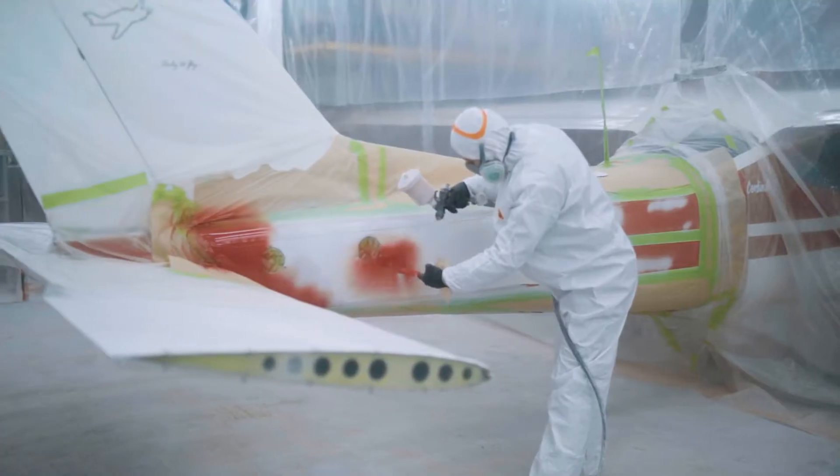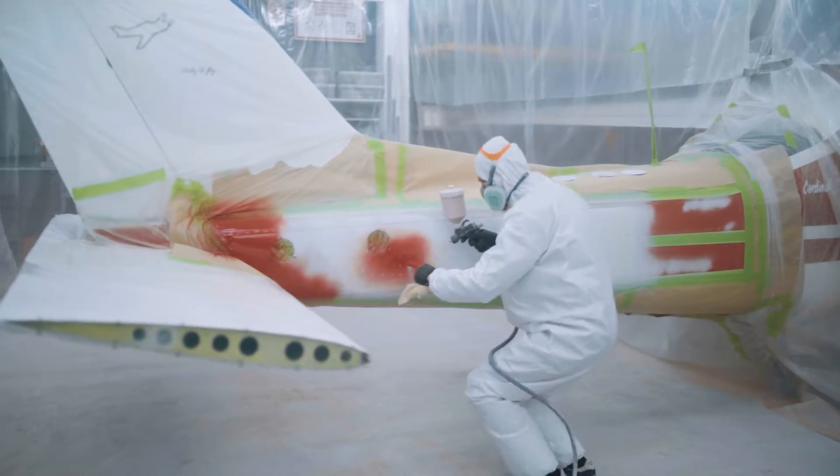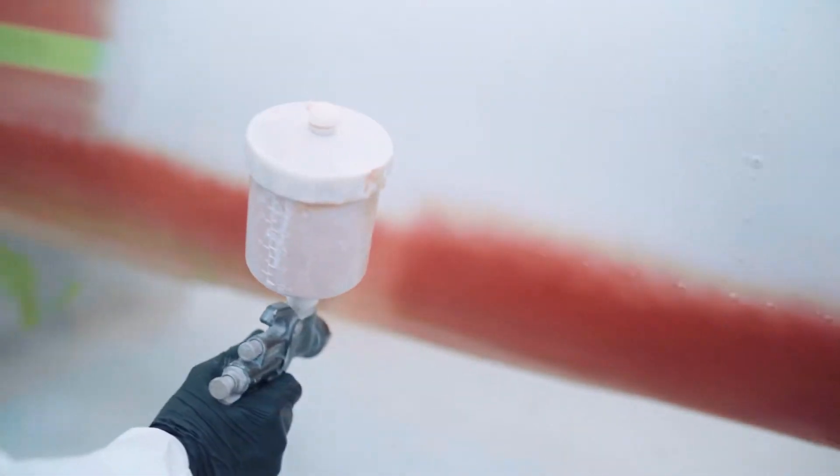Additionally, the client wanted us to paint the registration number onto the fuselage instead of applying stickers. For more details about how we paint the aircraft registration number, you can watch the corresponding video on our YouTube channel.